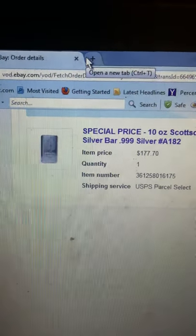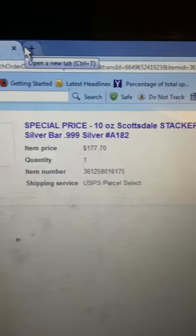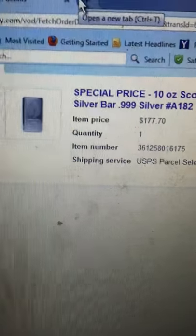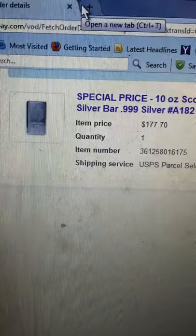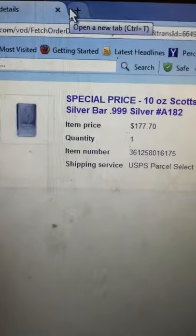Alright, here's a quick deal. Scottsdale Silver 10 ounce silver stacker bar. They dropped the price to $177.70. You click on that and underneath the price there's going to be like 'buy this, show me how to buy this for 10% off.'